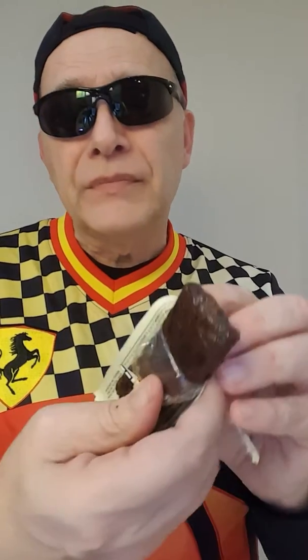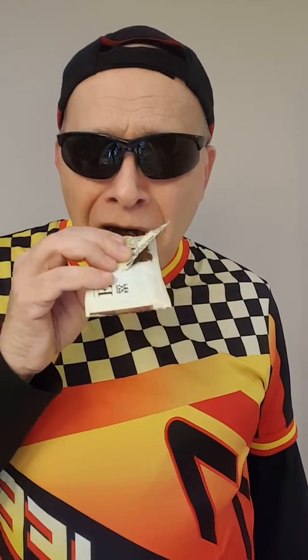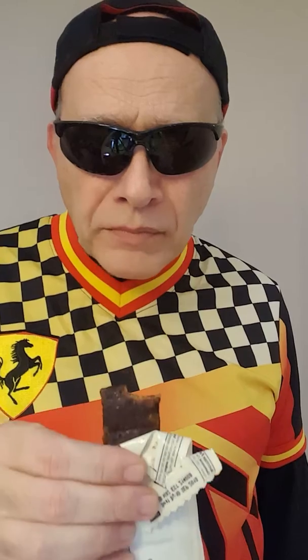But let's take a bite and see what it tastes like. This is what it looks like inside. Again, it looks like beef jerky — essentially a beef jerky protein bar. This is much softer than I thought it would be.